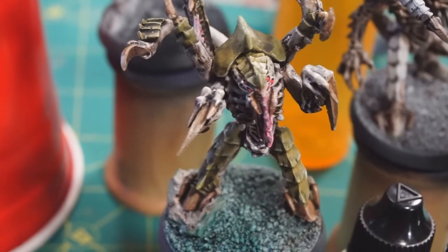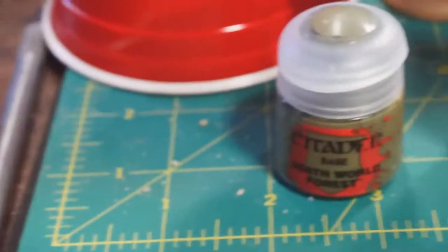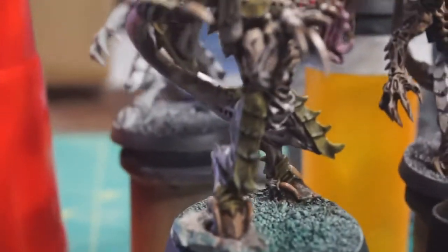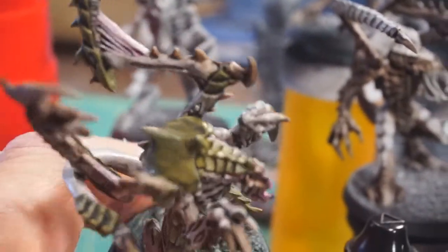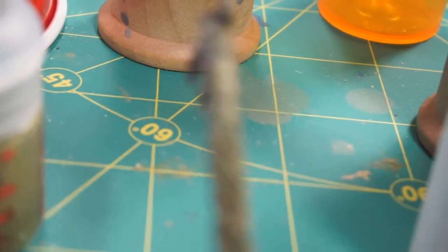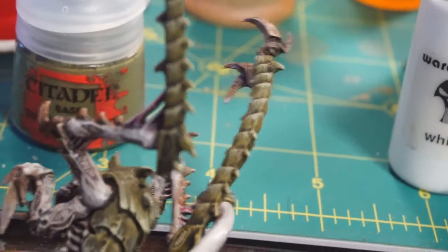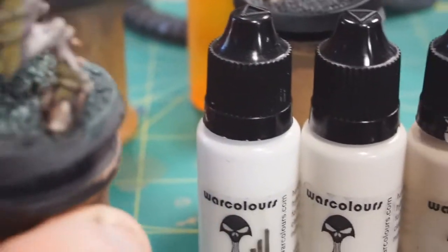I actually used the warm grays mixed into the Death World Forest to highlight the carapace colors, and I was pretty happy with how that turned out. Both an initial highlight and more edge highlighting - I even tried to do some almost patterning to the edge highlight, as you sometimes see on Tyranid models.